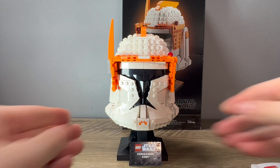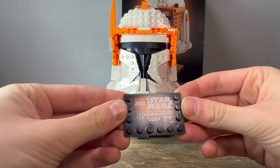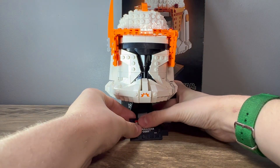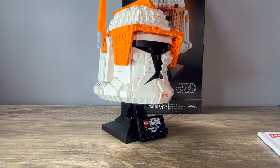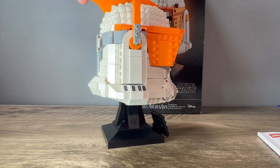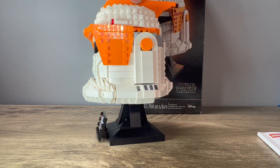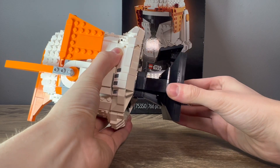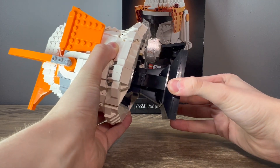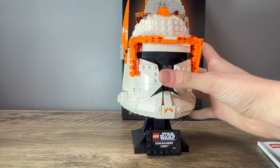Taking a look at the helmet itself, starting at the very bottom, you have this really nice printed tile plaque — it says 'LEGO Star Wars Commander Cody,' which is amazing because I wouldn't want that to be a sticker, especially when you're paying so much for a set like this. Looking at the actual stand, I believe it's the same base style that all the helmets come in. It is very plain, but it doesn't need to be flashy — that's not the main appeal. It is very sturdy; there's a Technic beam on the inside so you don't have to worry about it snapping in half, which was a really nice design choice.